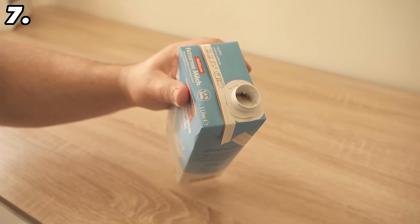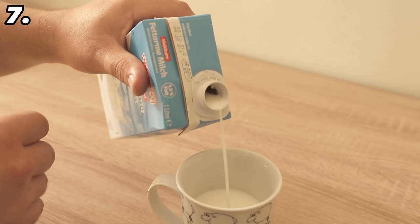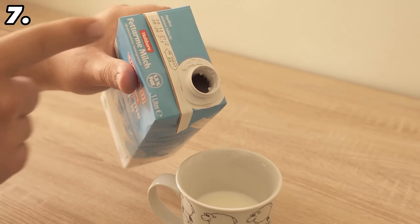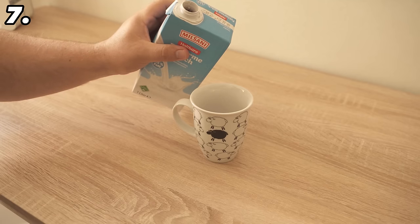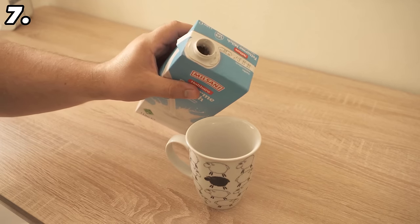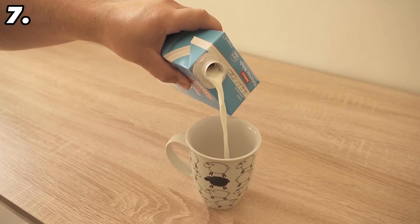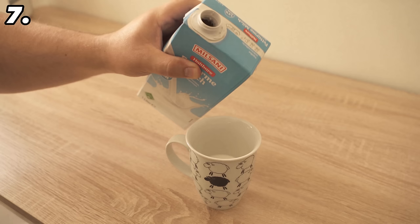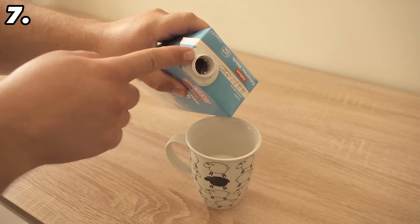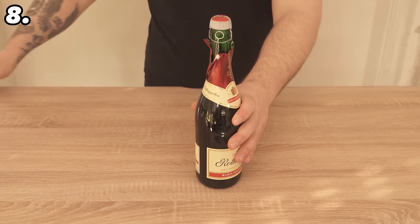This ingenious trick will change the way you pour milk forever — at least if it's in a tetra pack. Normally you just open it and pour the milk into your glass, but it can spill because air has to get into the packaging somehow for the milk to flow out. You should simply turn the packaging around so that the air side is at the top. Air can then easily flow in while the milk flows out, so it no longer wobbles back and forth and you won't spill the milk.